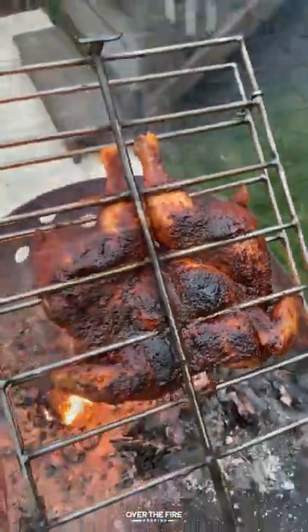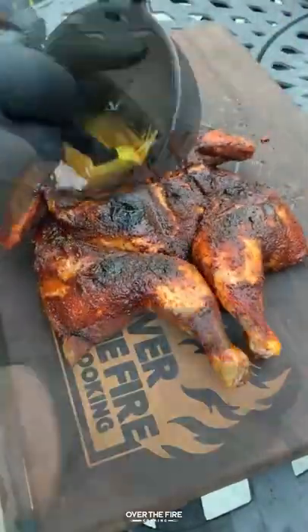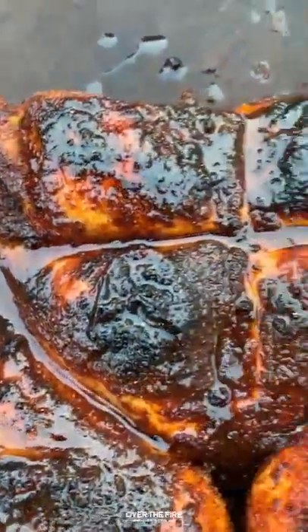Once it's done we're going to pull it off. We're going to let it rest for about five minutes. Then I'm going to add some of the additional honey butter on top to finish off glazing it, and we're going to dive right in.